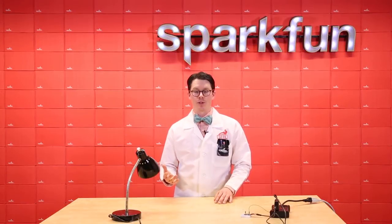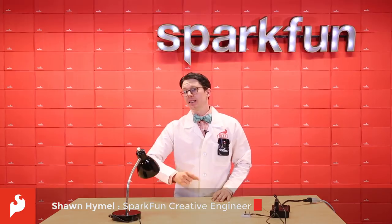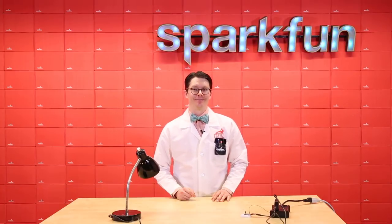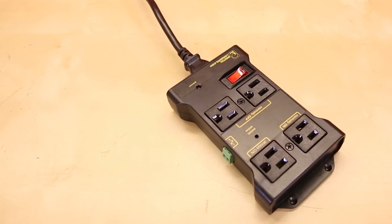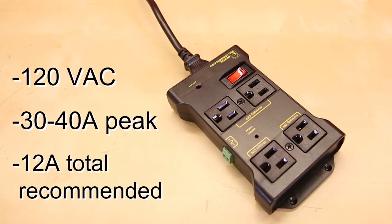Controlling AC appliances with your project can be a pain if you have to wire up a relay manually. Luckily, we've got something to help you with that. This is the IoT Power Relay, which is capable of switching 120 volts AC and up to 30 to 40 amps peak. The specs, however, recommend keeping the load to about 12 amps.